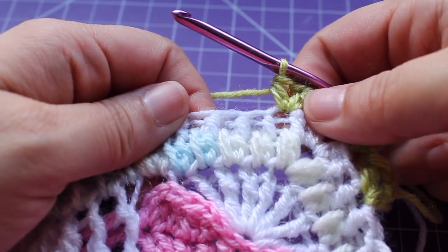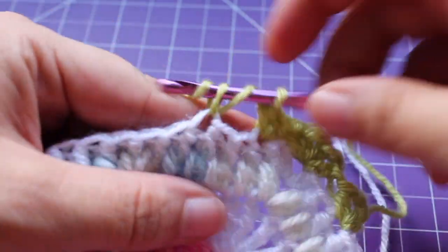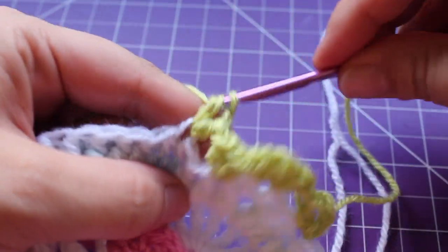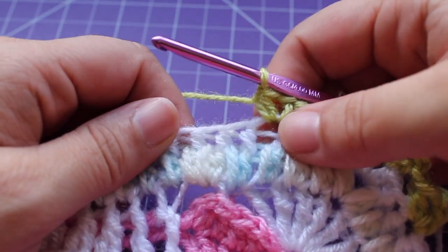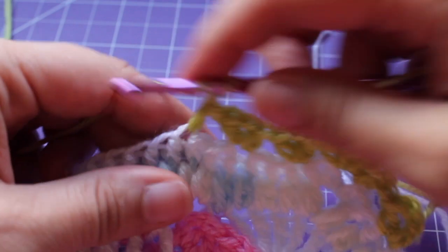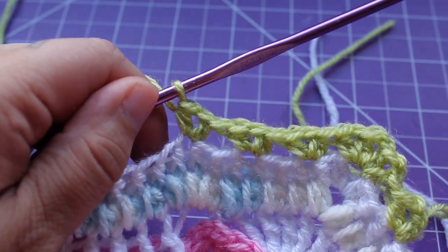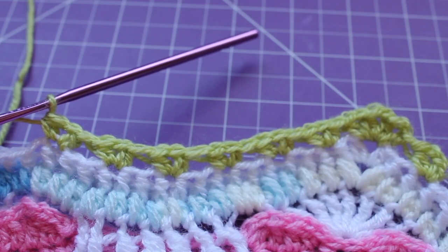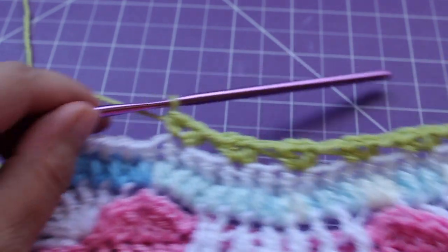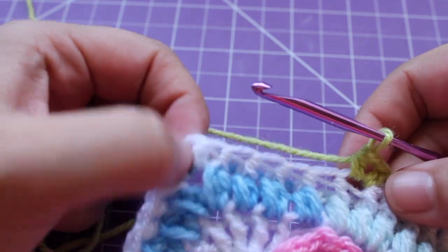We need to do that a total of 6 times. We're going to skip the next 2 stitches, working in the next a half double crochet V-stitch — half double crochet, chain 1, and half double crochet in that same stitch. So I've done that twice. Continue and do it 3 more times. You'll see we have 1, 2, 3, 4, 5, 6 half double crochet V-stitches along our edge there.